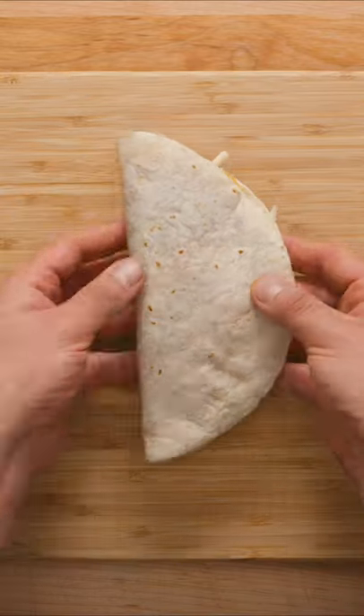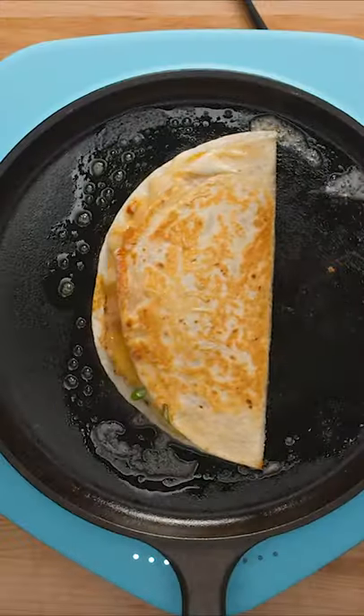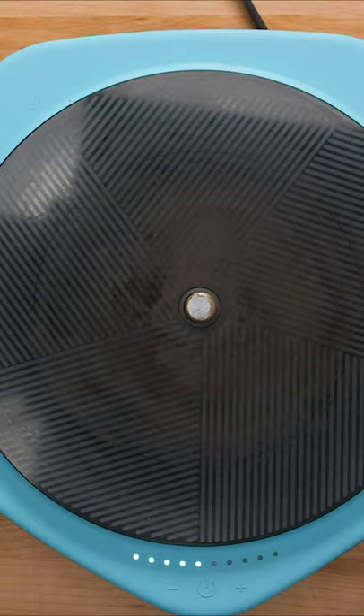Fold in half, then transfer to a buttered skillet over medium heat. Let it cook for about 3 minutes, then flip. Cook for another couple of minutes on the other side. Serve immediately and enjoy!